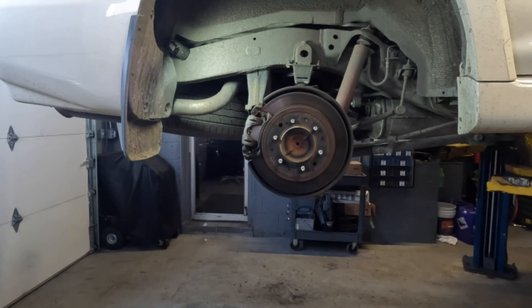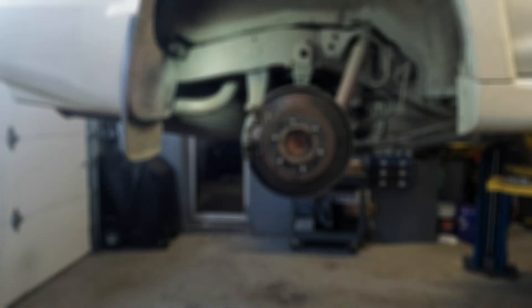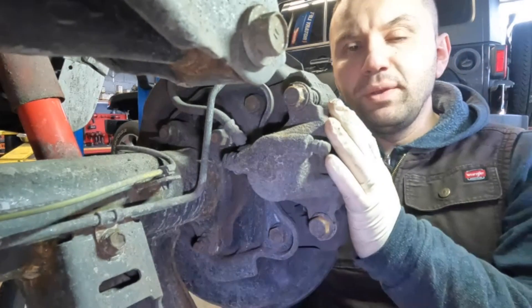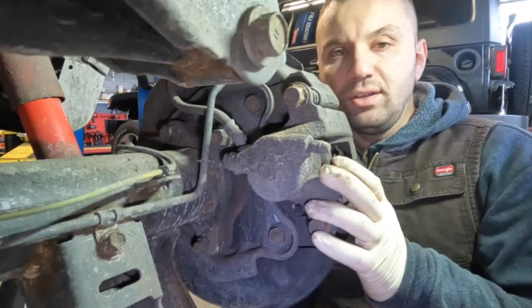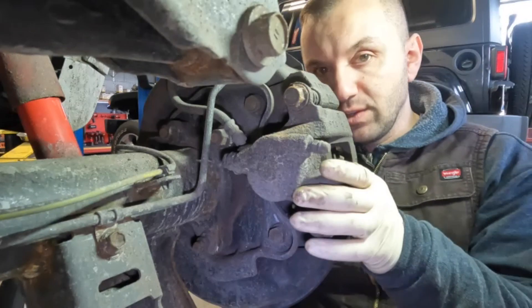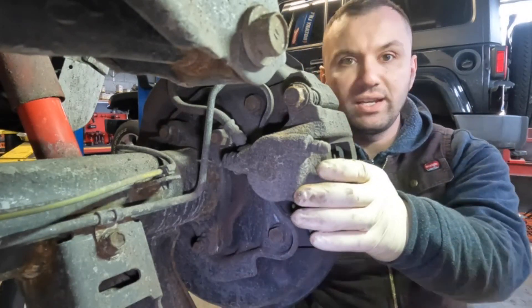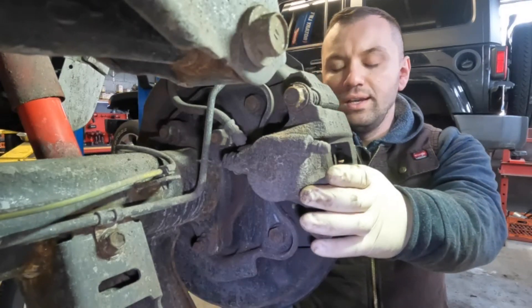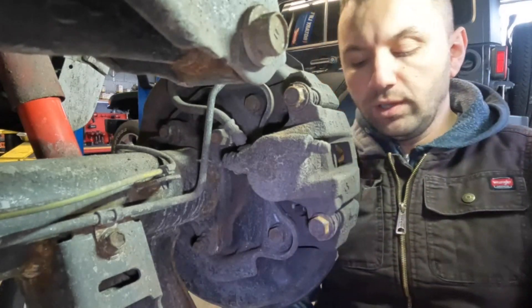First place that we're going to start off with is removing the caliper. So I'm going to position you guys so you can see what I'm doing. I got you positioned behind the caliper where most of the work is done. I'm going to start off by removing the caliper. This video I'm going to try to do in real time, and I'm going to try to do a full-on video.